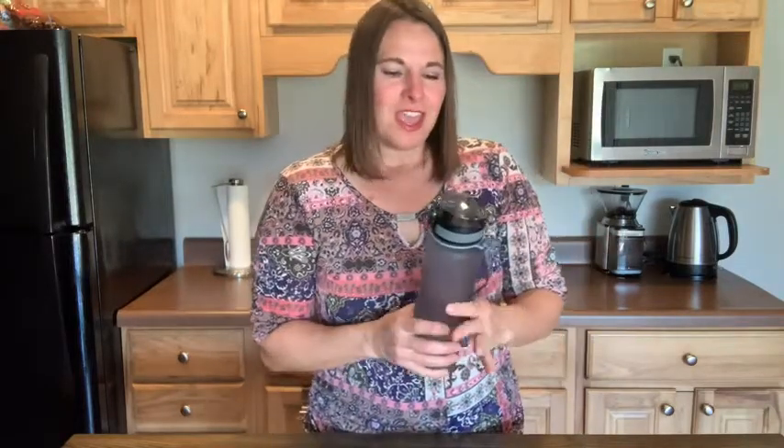Hey there, this is Tara with WTI. A water bottle is just a water bottle, right? Well, not so with this Brema sports water bottle, and I'm going to tell you why I really like this cap feature.